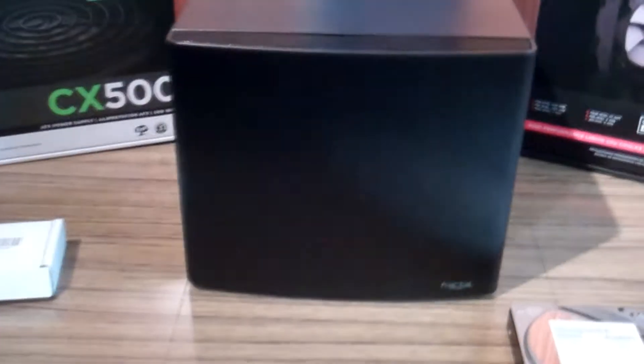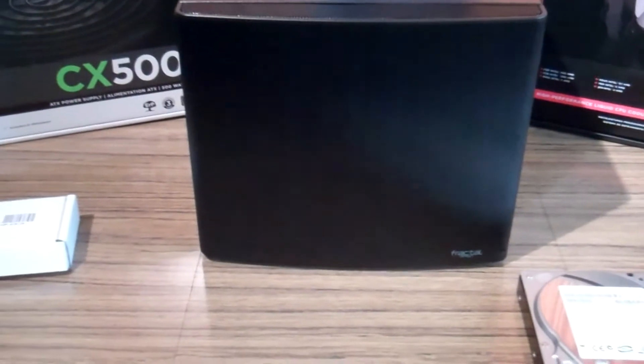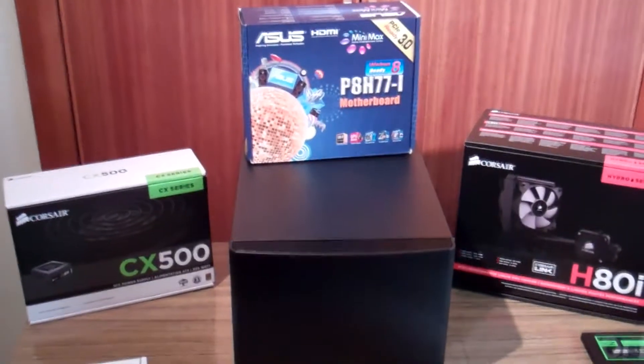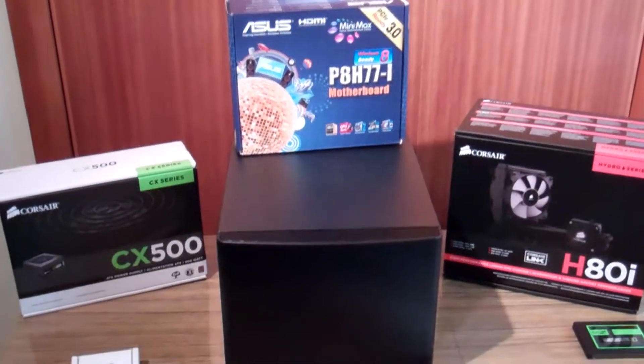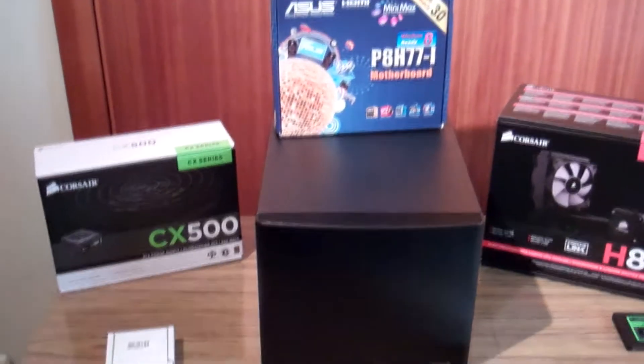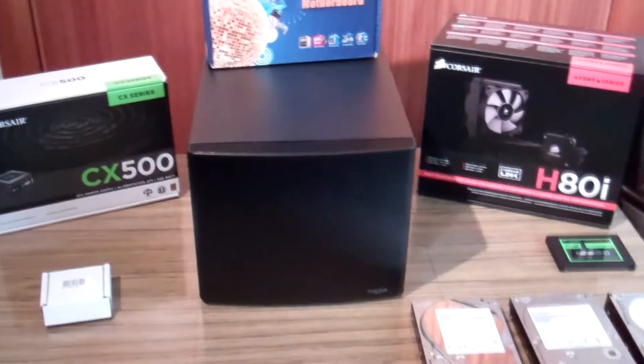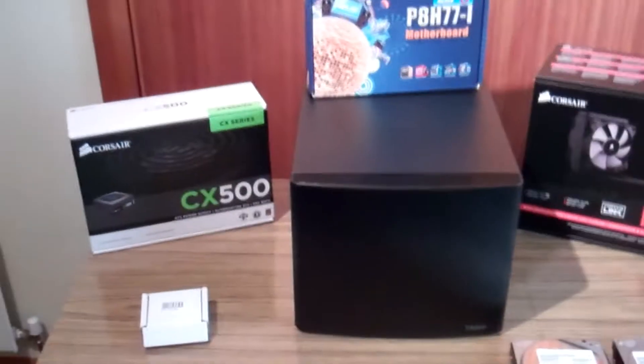We have the Fractal Design Node 304. I'm gonna try and film as much of the build as I can, however the camera I've got isn't exactly the greatest and I can't actually see what I'm doing on the screen, so I'll probably just cut it in parts and give you an overview of what I've done so far.